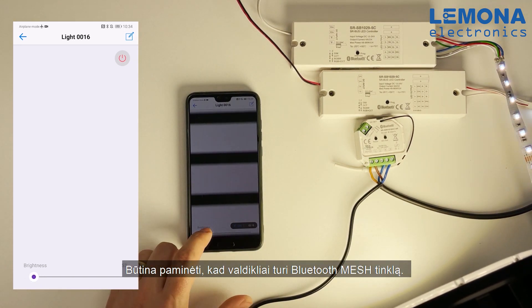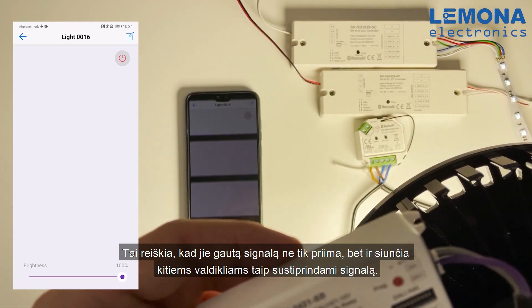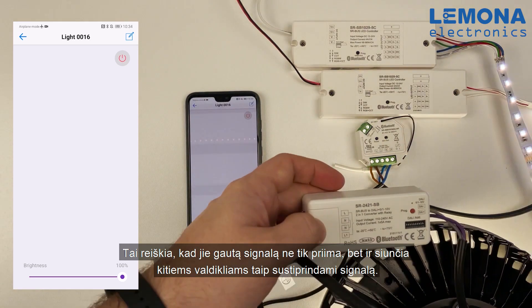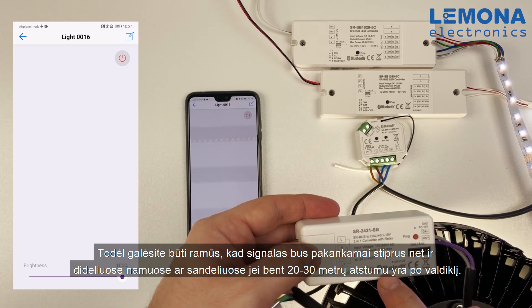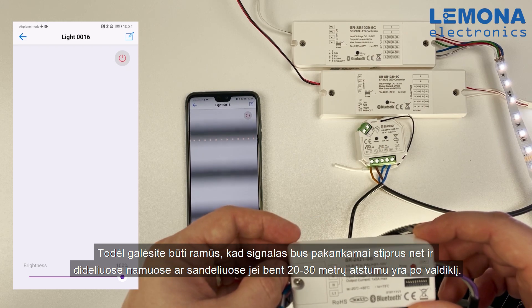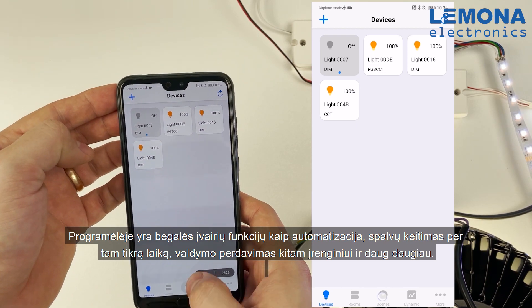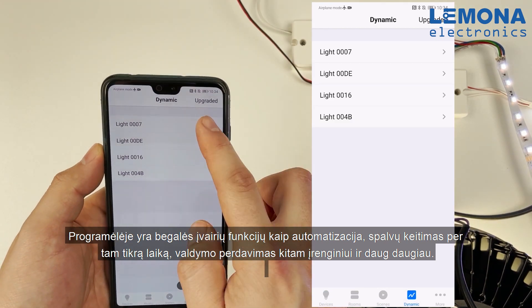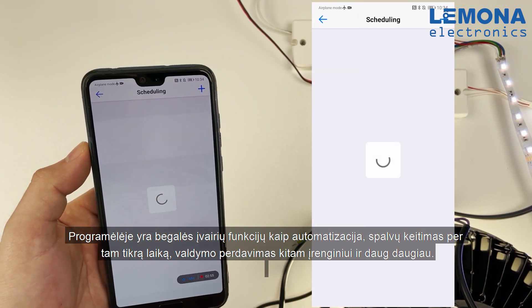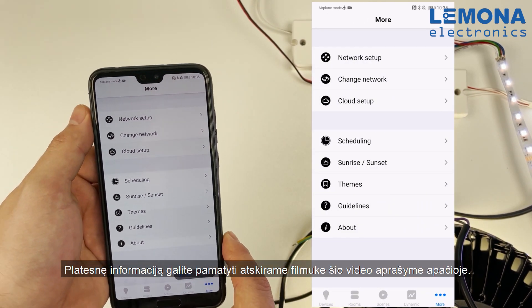A great feature of these controllers is the Bluetooth mesh network, which means each controller receives and forwards the signal to another controller, raising network connectivity strength. You can be sure that even in a large building or warehouse the signal will not be lost if there is a connected controller every 20 or 30 meters. There are plenty of different functions in the app such as creating your own scenes, making schedules or daily routines, and sharing control with other devices. All information about this application's capabilities can be found in the video linked in the description.